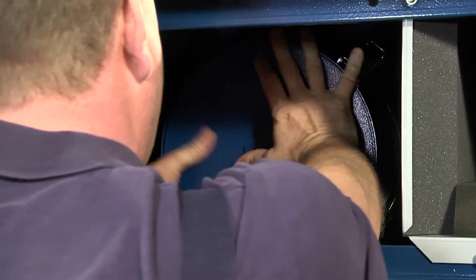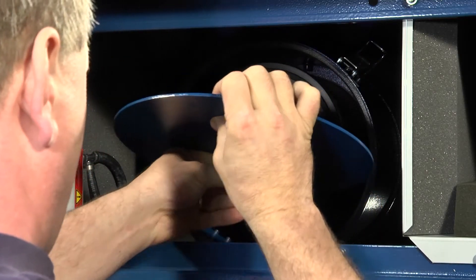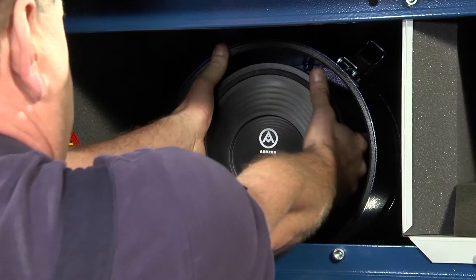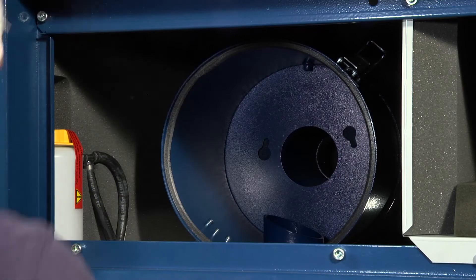The filter housing should be unclipped and the cover plate removed. The dirty filter untwists from its mounting anti-clockwise. It should be disposed of in line with applicable local waste regulations.